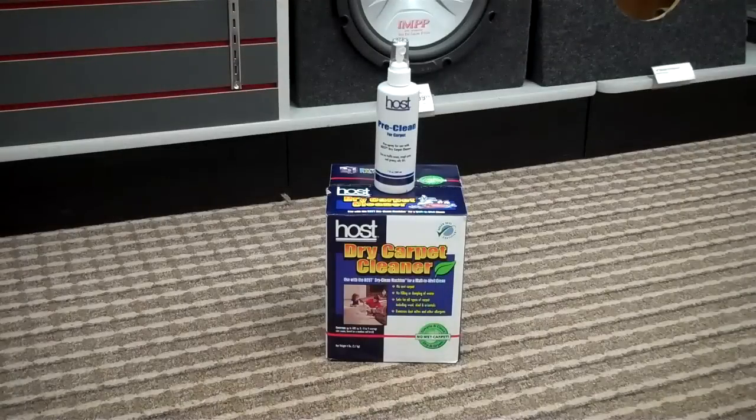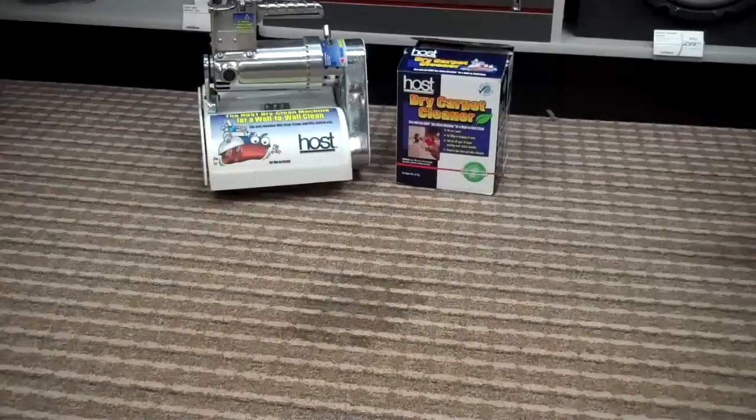Well good thing for Marcy, we have Host dry carpet cleaning. It's so easy to use.